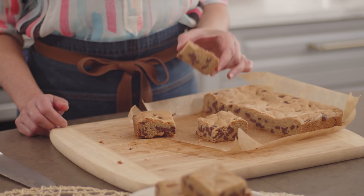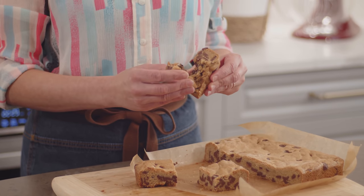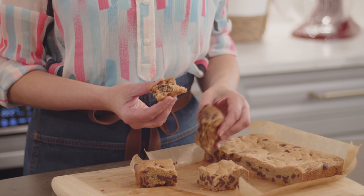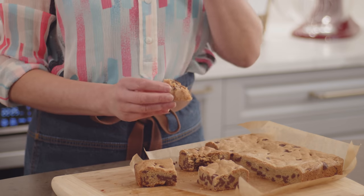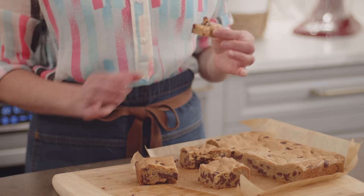This bar has my name on it — that's not going into the freezer, that's going into my mouth. See when you break it apart? How moist and chewy it is, all the way through. Bring on the cold milk! I love anything chocolate chip, and these chewy chocolate chip bars are a new favorite of mine, especially during the fall. I know this recipe will become a favorite of yours.